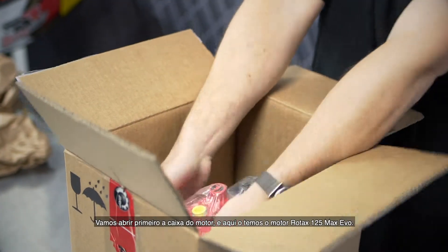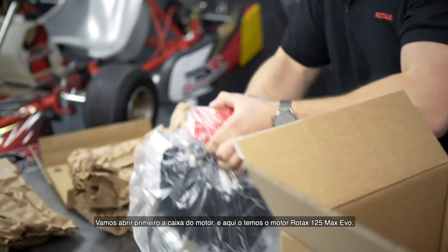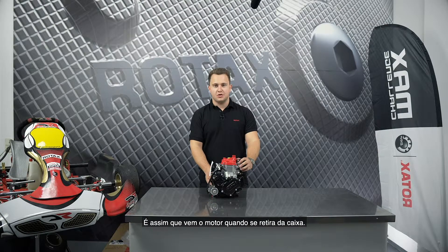And here it is — the Rotex 125 EVO engine. This is how the engine looks when it's completely unboxed.